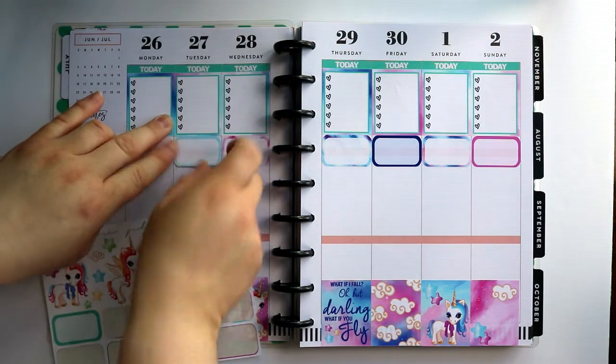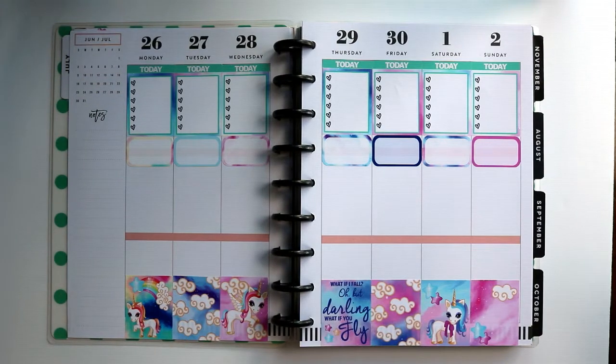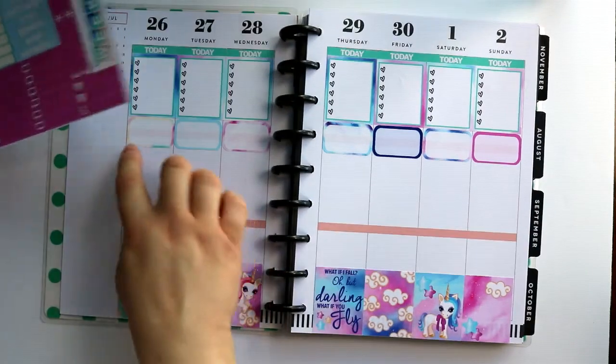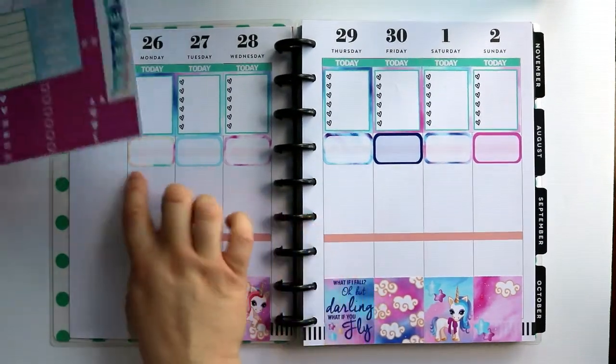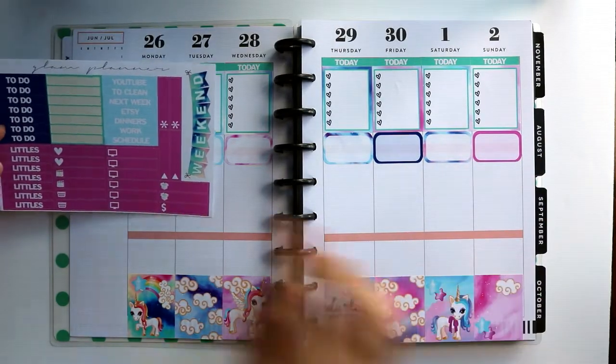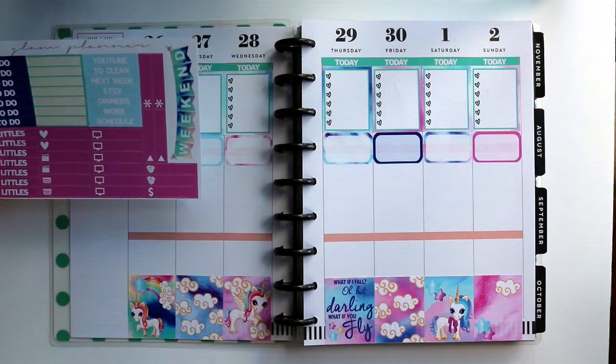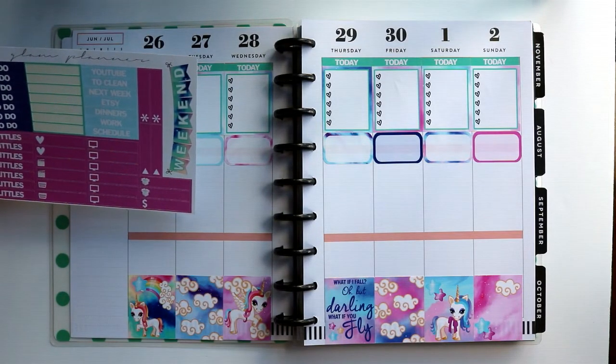Now I will have to pull some littles and actually use those for the next part. Normally I would put like a quarter box down here — that's actually where I keep track of my weight. But I think if I use the littles and just put those along, and then cover them with the icons because I've got lots of unicorn icons to use up.